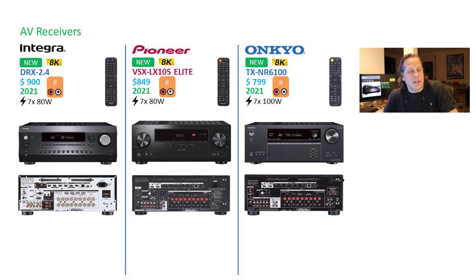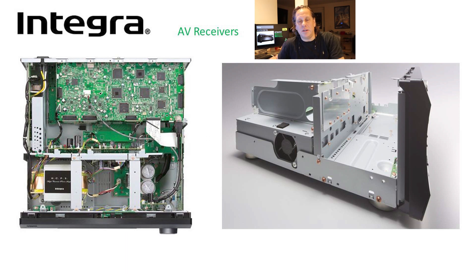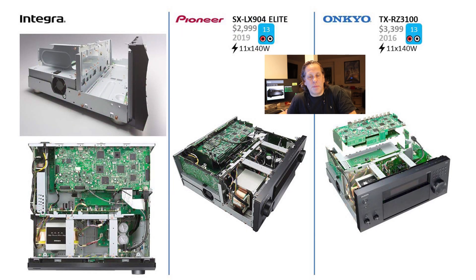Again, cosmetically the same and very similar comments can be made between the series. Taking a look internally, they all look like they're using the same chassis and have a fan built in. The front plate and back plate are different, but internally the structure uses about the same chassis. You can see the power supply in the Integra one labeled Integra. Interior shots for Pioneer and Onkyo confirm that the layout, positioning, and chassis are all based off the same physical hardware.